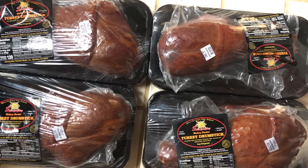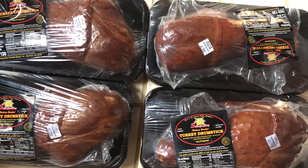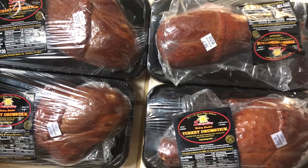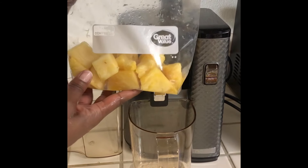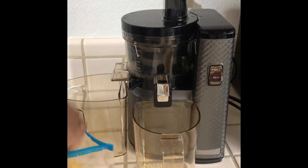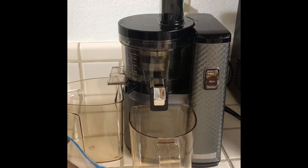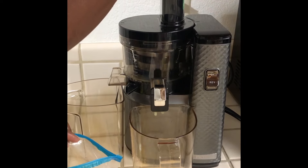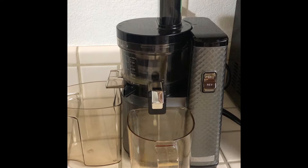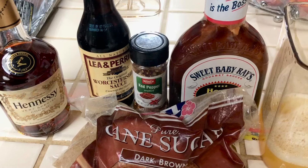I purchased four smoked turkey legs and I'm going to make my version of Turkey Leg Hut's smoked turkey legs. I'm going to make a little bit of pineapple juice to use for my sauce. You can use store-bought pineapple juice, but use one that is not from concentrate.